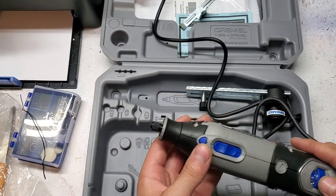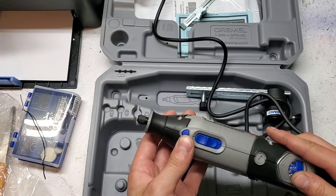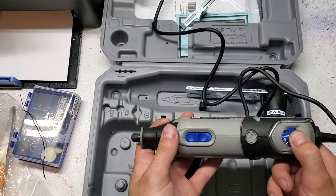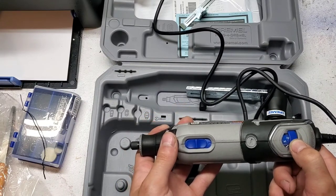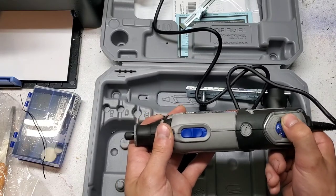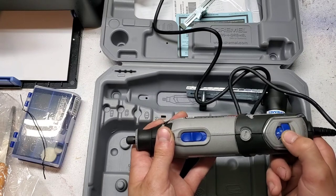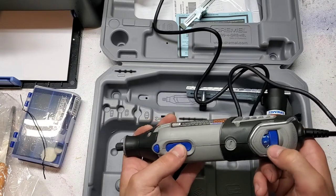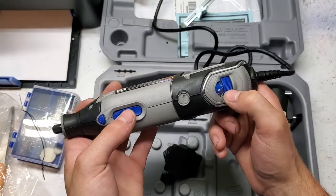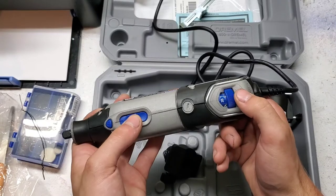That is the low speed setting. The markings on there roughly correspond to RPM, because the range is from 5,000 to 35,000 RPM.